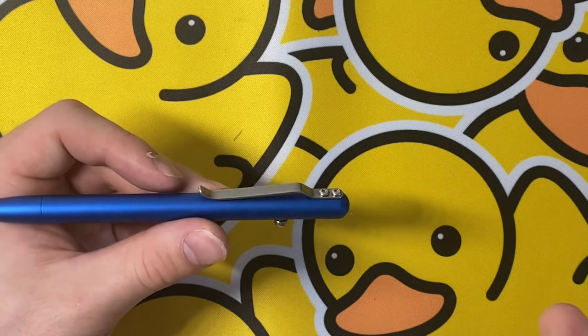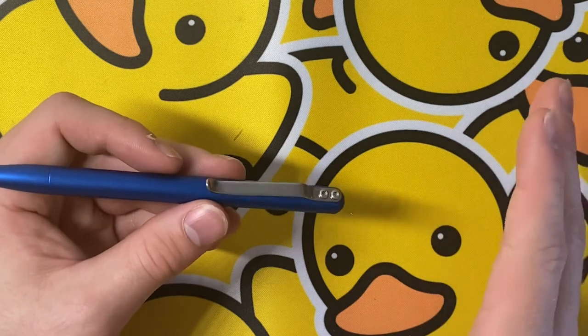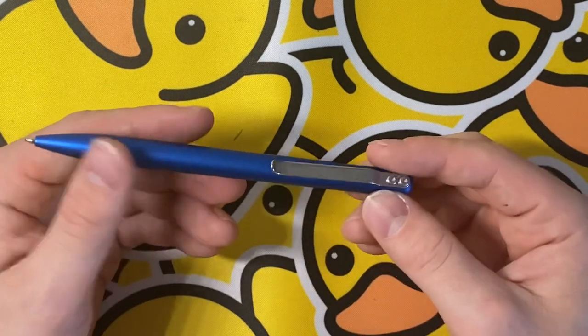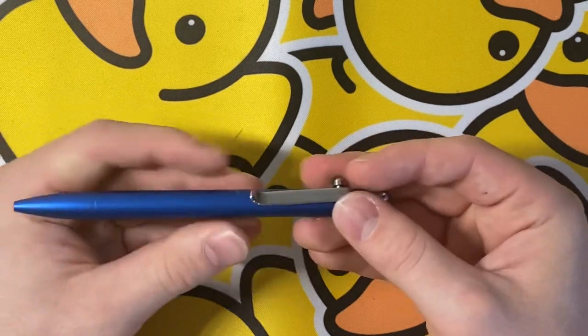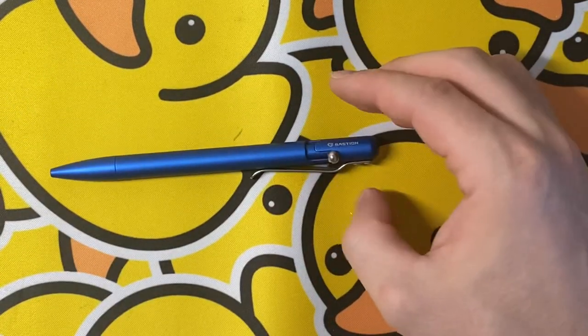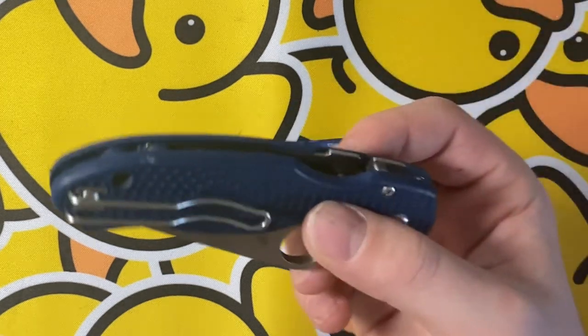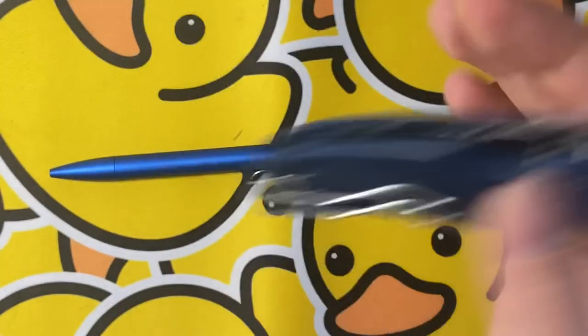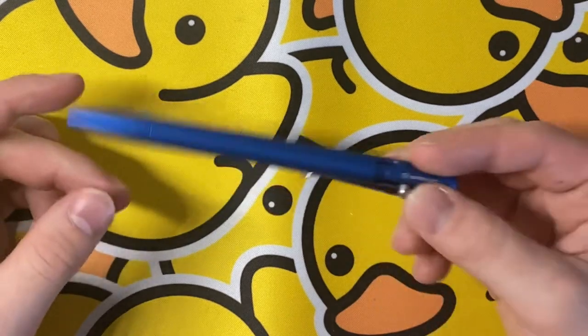That happens with any pen, but this does have a very good grip on it. It feels great in the pocket — I personally like it in the back pocket better than the front pocket. Very good action, decent weight, feels fine for writing. I really like it, and it helps keep some knives in my pocket too, like this Pear of Three — review coming on that soon.